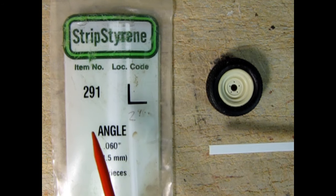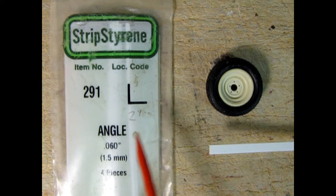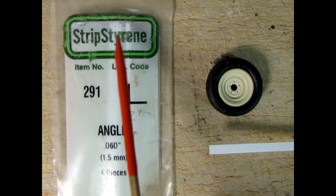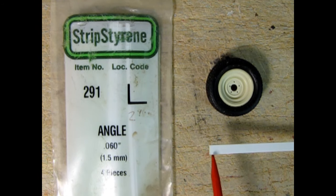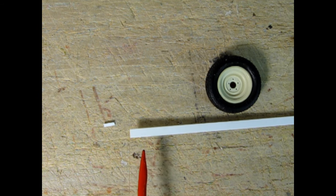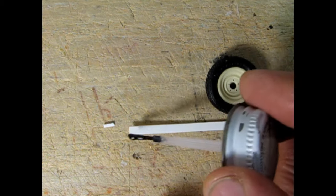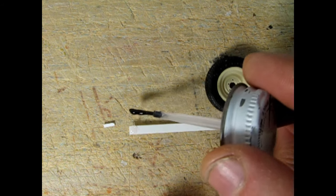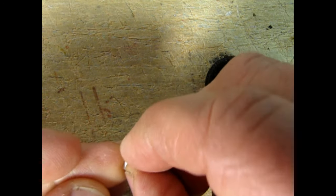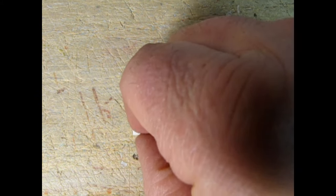Let's start off on the base with the strip styrene from Evergreen. This is 291, the L angle, and it is 0.060 of an inch. So what I'm going to do is cut this out of the bag, get a piece out, and glue it on the edge of our C-channel and then cut that off and let it dry. Here we have a little bit of angle that I cut off — it's a little bit longer than our C-channel. What I'll do is glue that to the very edge with the angle part up. It won't be a triangle until it actually touches the base. And with my big fingers, glue it into place.